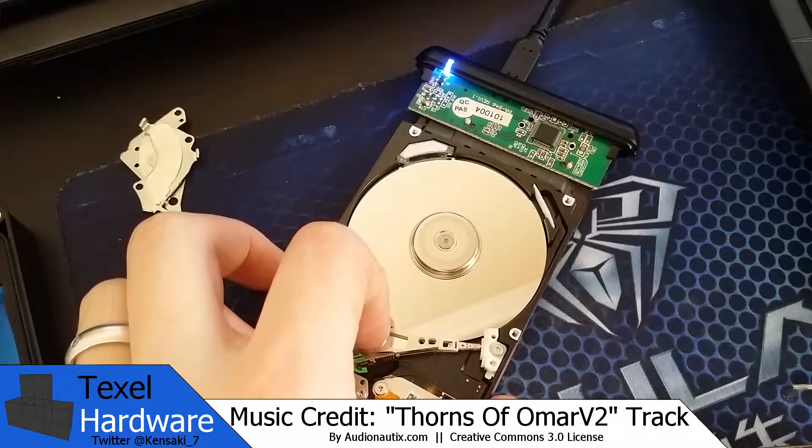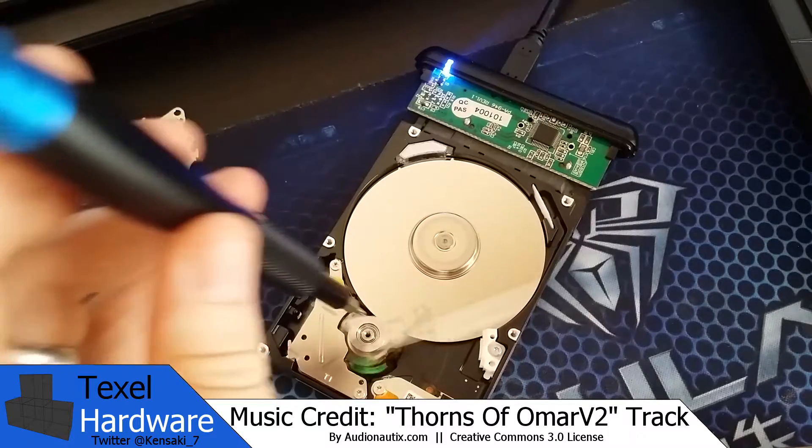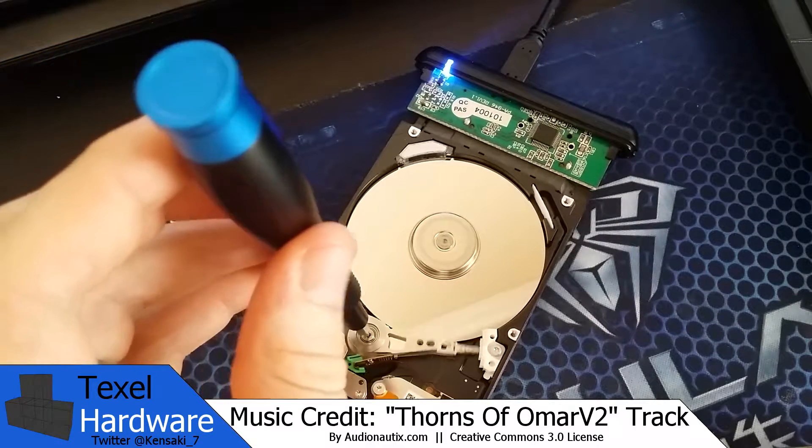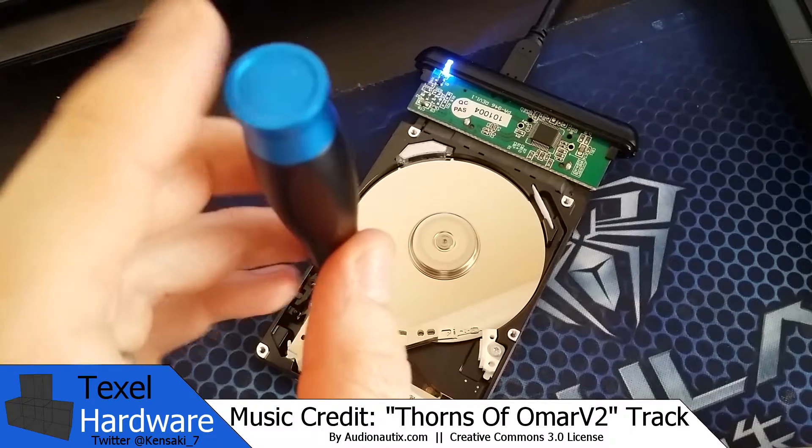Right now as it's sitting here spinning, it is scoring the hard drive and corrupting the data. This is exactly what you do not want to do when you have a drive that you want to try to recover data from.